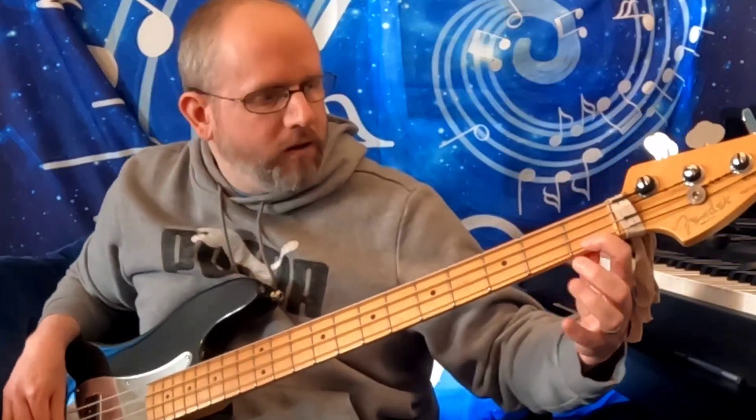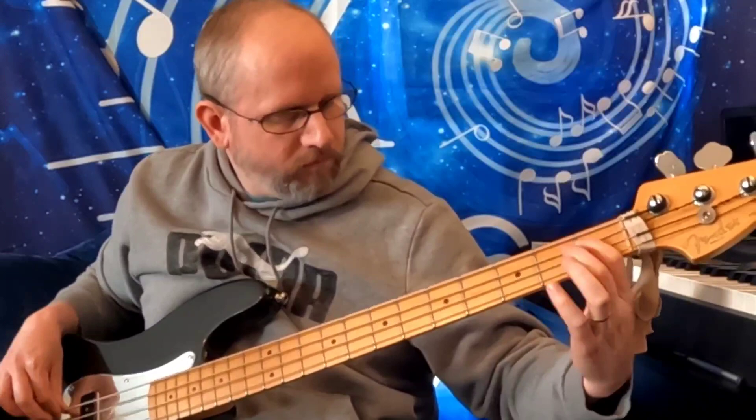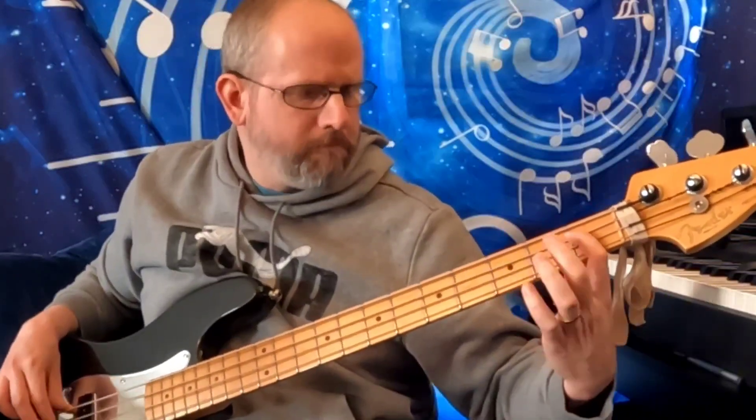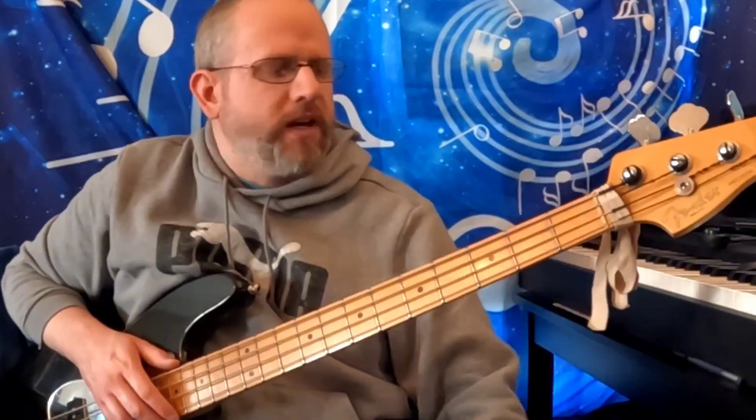Let's play it up to speed. And there you have it. Again, you can do that on all four strings as I did.